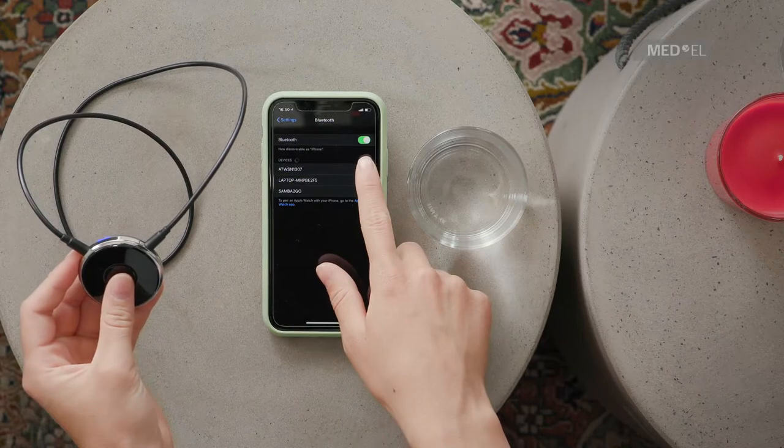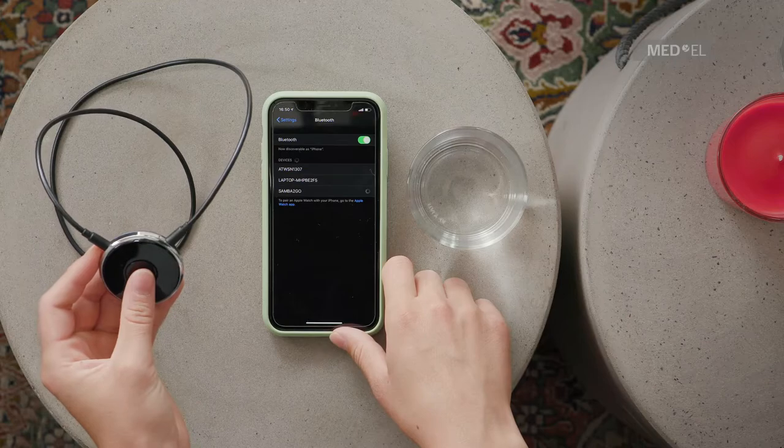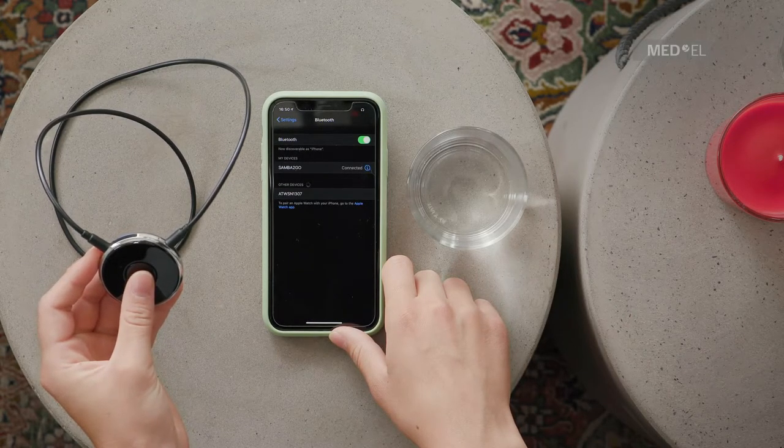Make sure Bluetooth is activated on your device. Search for other Bluetooth devices and select Samba2Go. If requested, enter the PIN 0000.